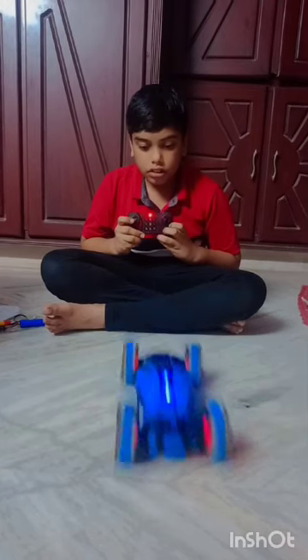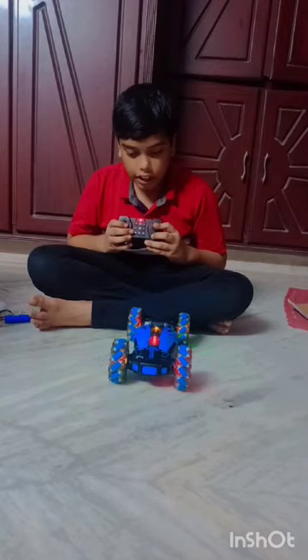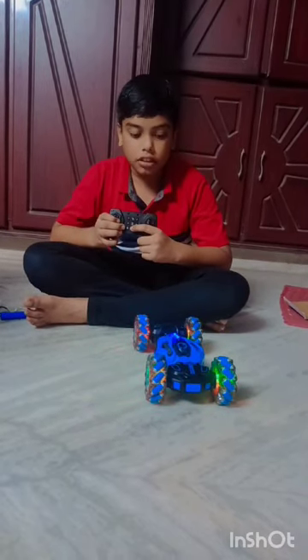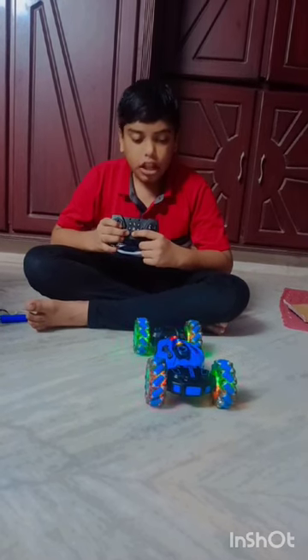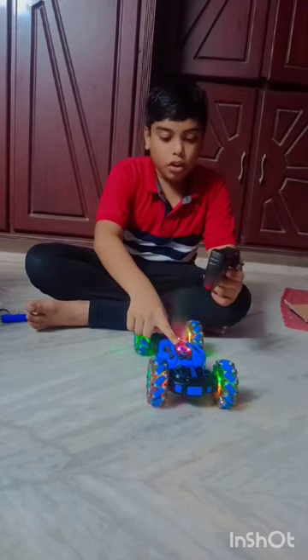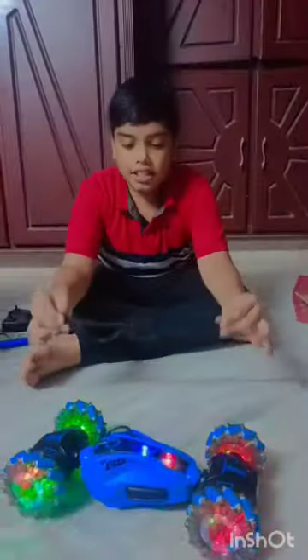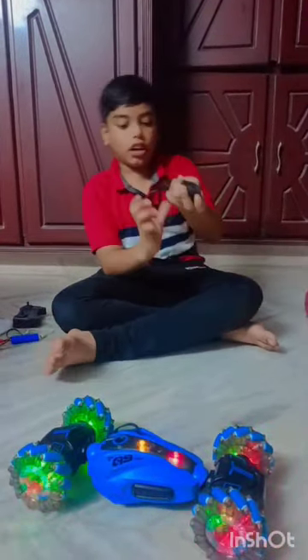This button means — and this button — now it goes like this. And this button should be in the chair. This had a music button. Now when we press it, we get the smoke. Now we have the lights. Now we will get smoke. This is the hand controller to control this car.